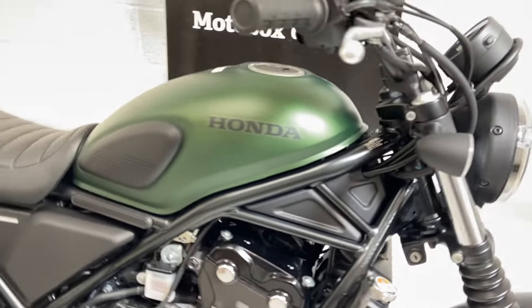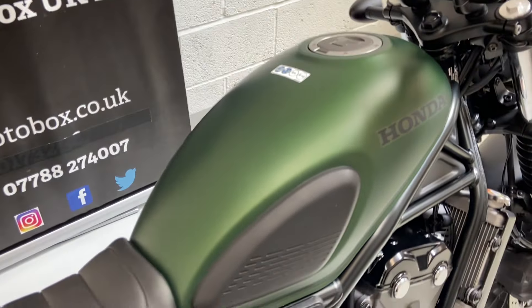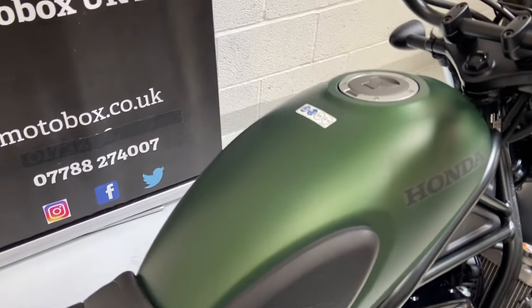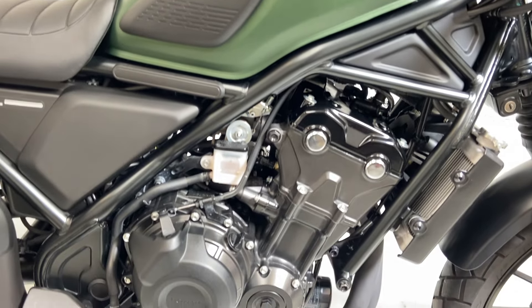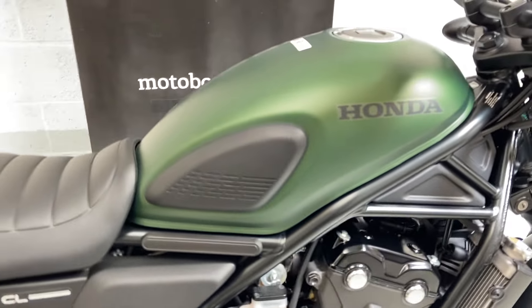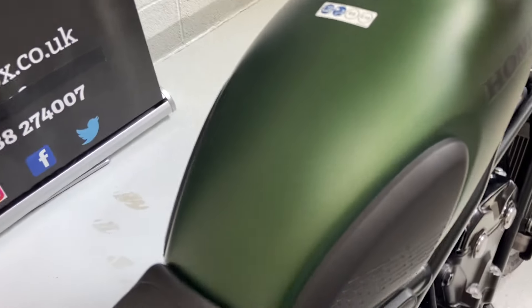We'll go around the bike — it's a one owner bike, done about 2,800 miles. Honda service history, really good condition. There's nothing really to show you other than showing you the bike.